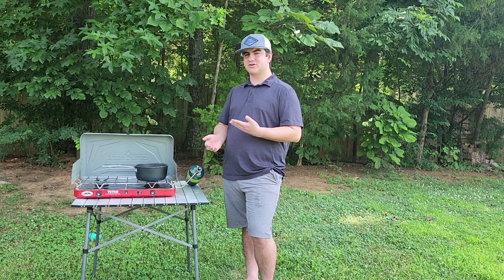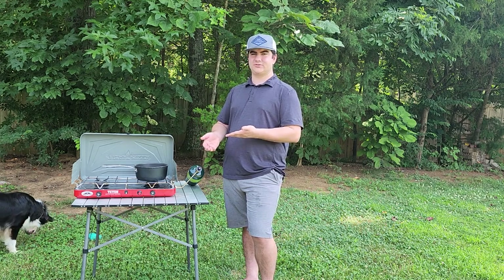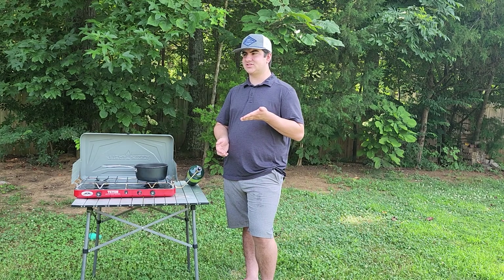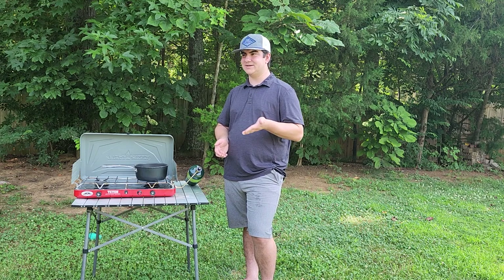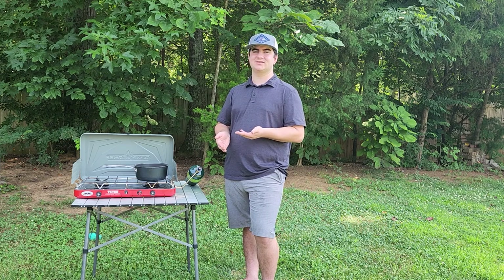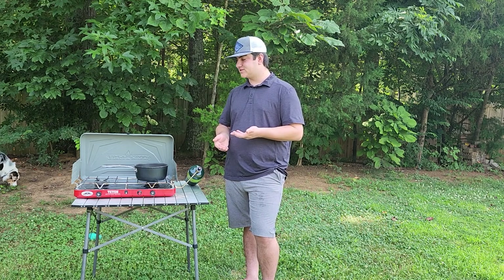On the bottom of the stove there is a handle, and the handle is kind of just a piece of metal that was cut in and bent in. Not the best design, and especially with the weight of the stove, it tends to dig into your hands and is pretty uncomfortable.